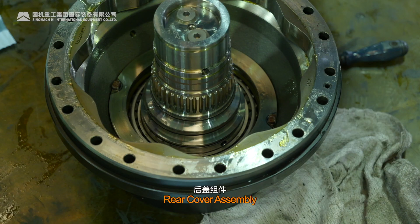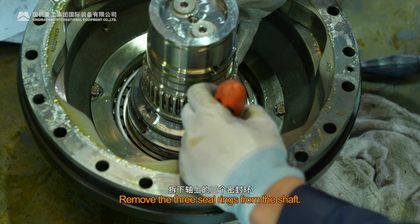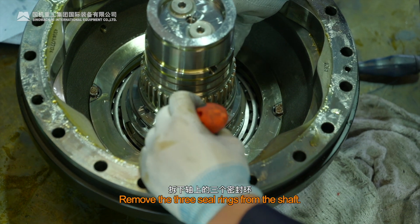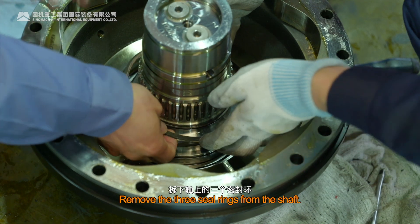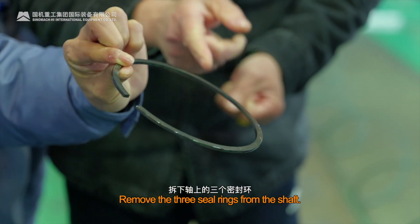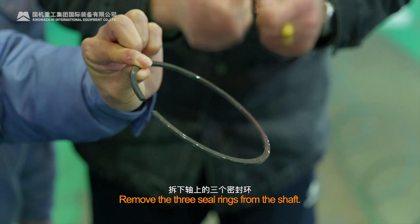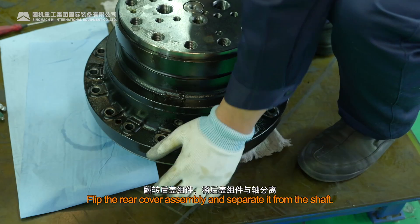Rear Cover Assembly. Remove the three seal rings from the shaft. Flip the rear cover assembly and separate it from the shaft.